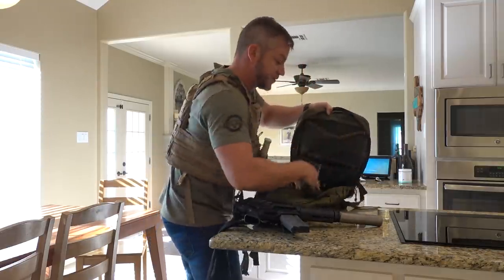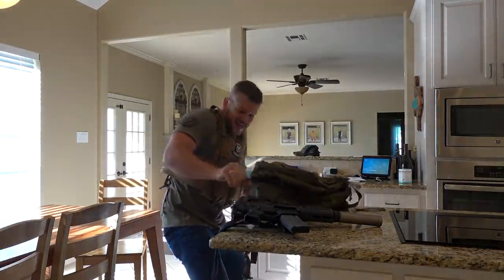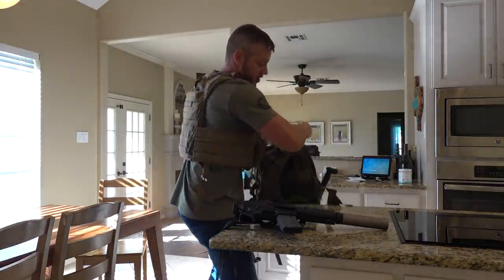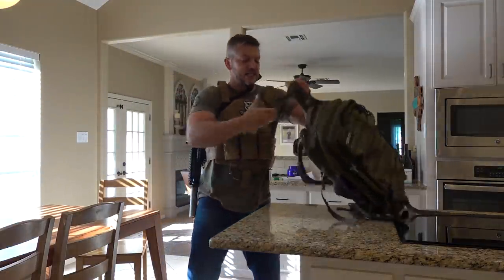Knife one, knife two, and the silver so I can barter — because the banks are all shut down. Big gun. Let's go. Okay, we got this.